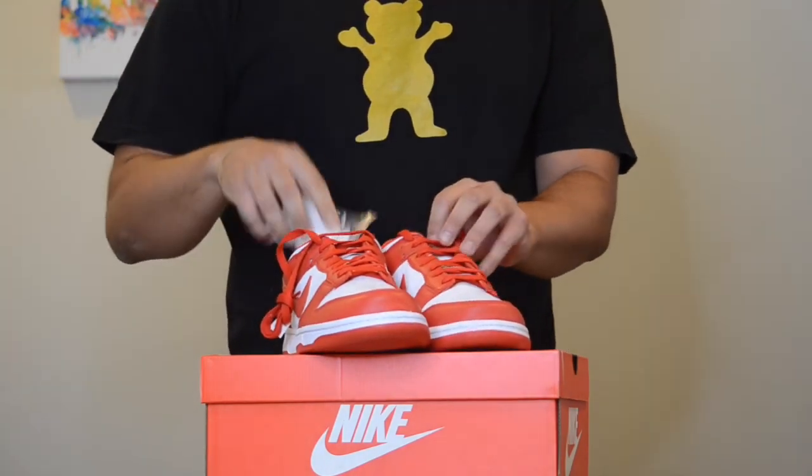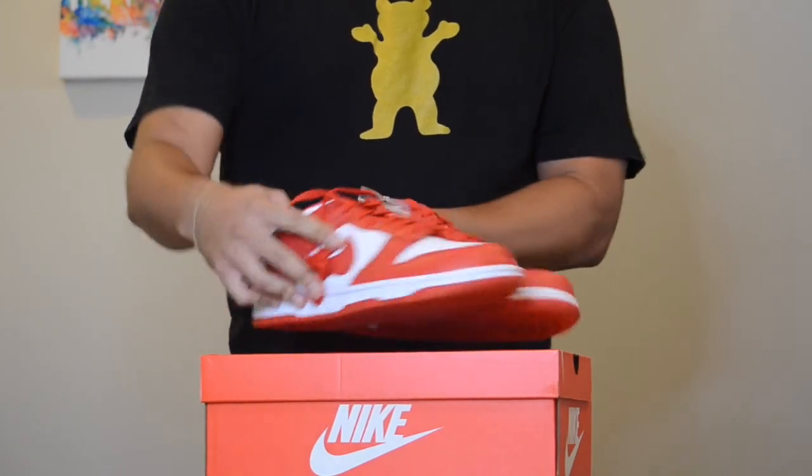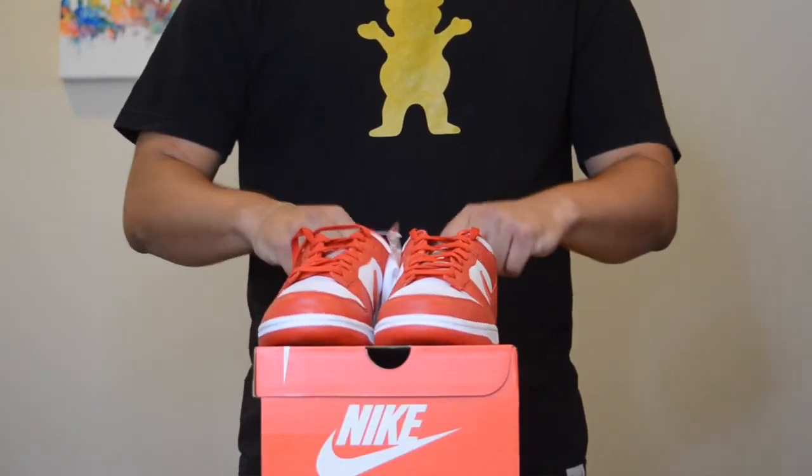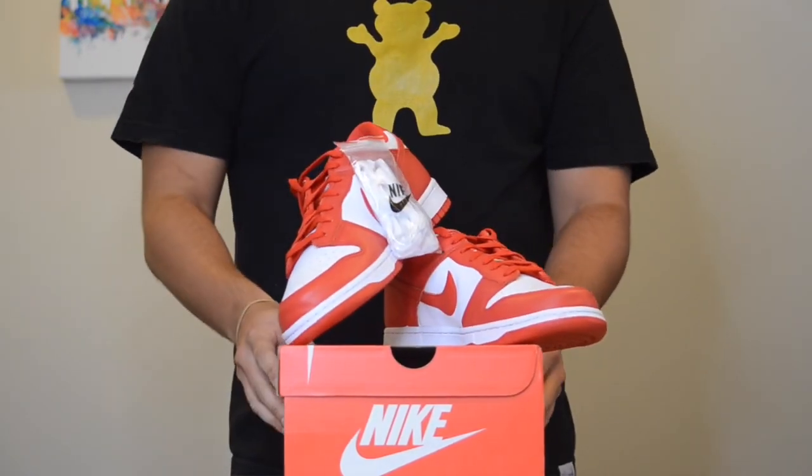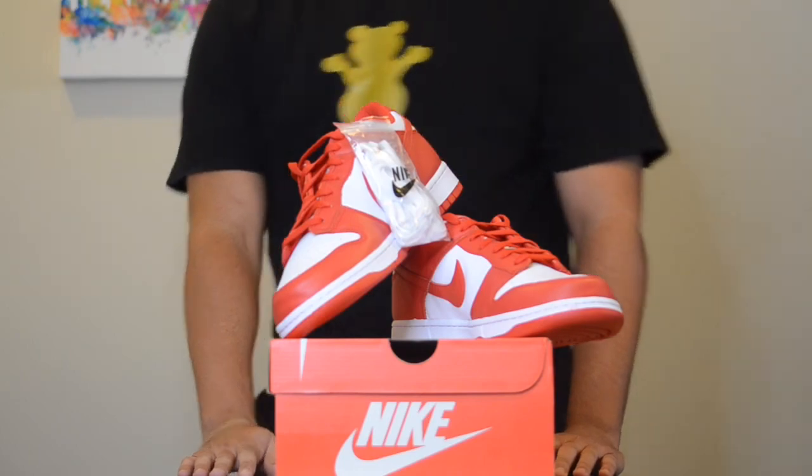This is a super awesome summer shoe — very basic, just red and white, but it's going to go with so many fits. That's the St. John's Dunk Low. We appreciate y'all watching, stay tuned for any latest episodes, and we'll catch y'all next time.